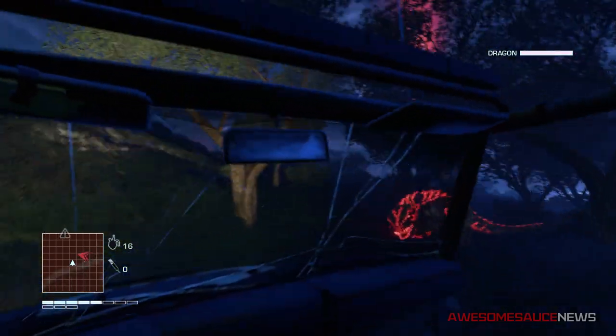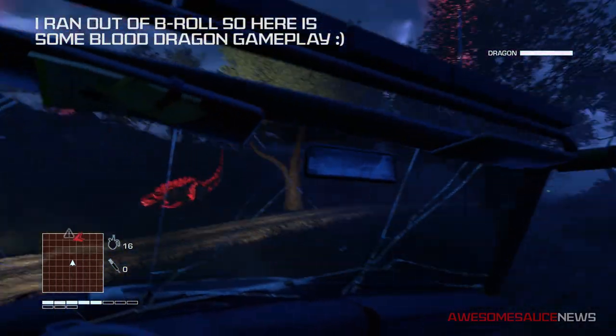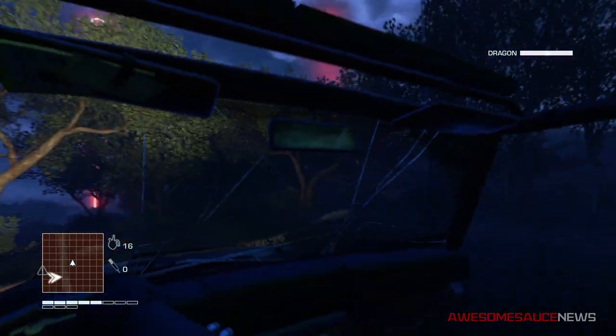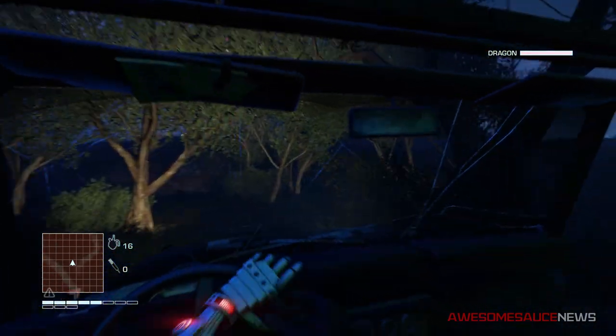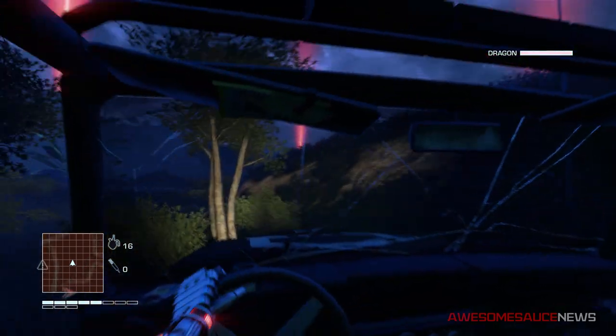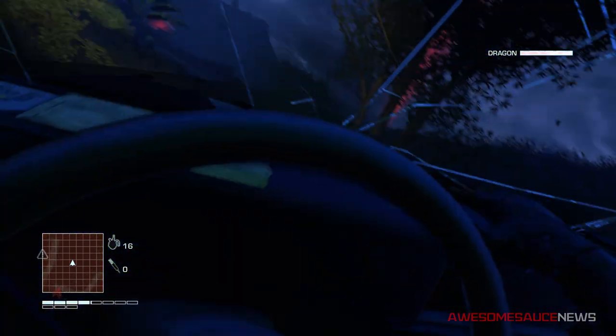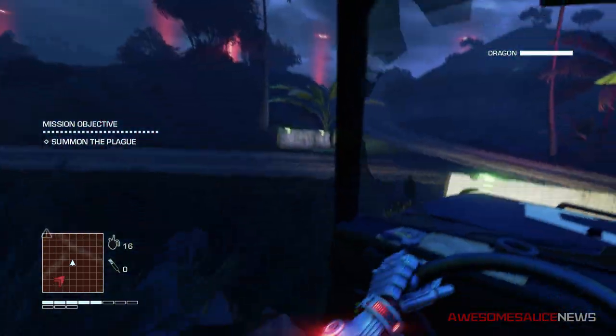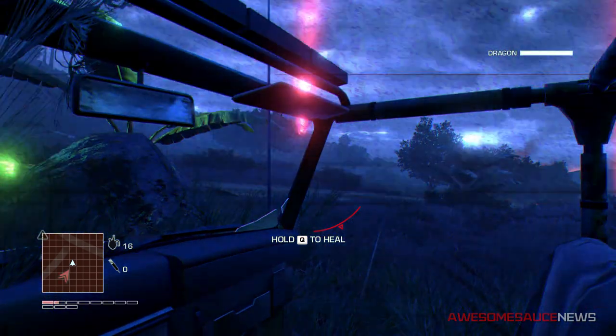What I will be comparing today is the size of the cards, the temperature and power consumption of each, as well as the acoustics. And lastly, I will be testing out the performance. Even though they're more or less expected to be exactly the same, I still wanted to show you guys a few games I ran these cards with and give you some frame rates — because we all love benchmarks, right?